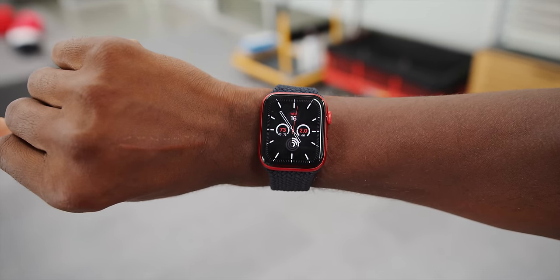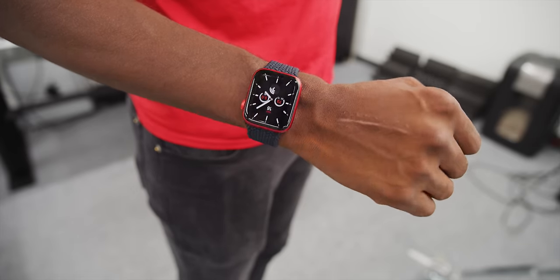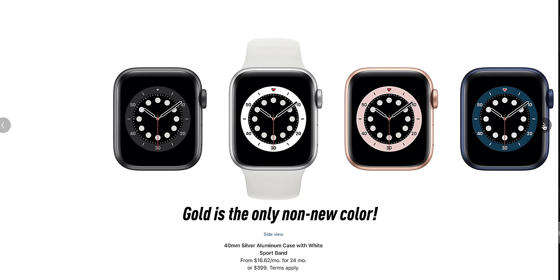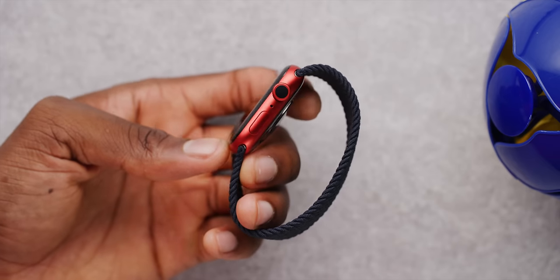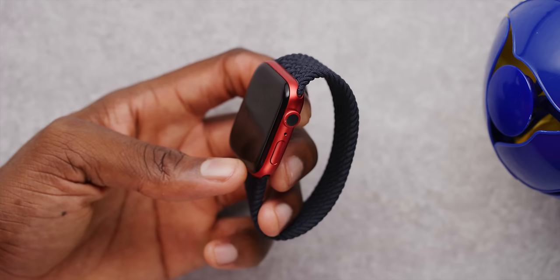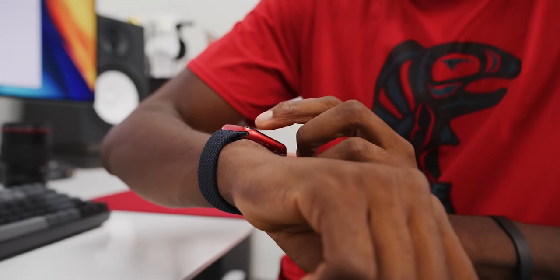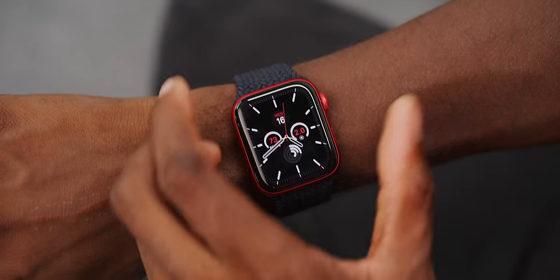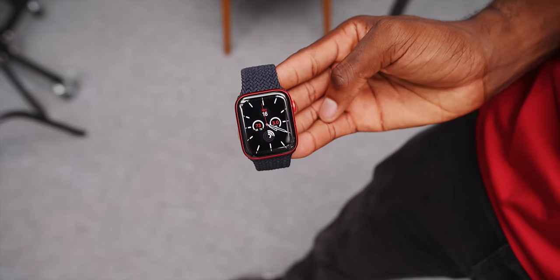Then you get to the watch itself, and aesthetically on the outside, the only real change you will notice is the colors — because that's the only real change on the outside. The materials are the same, the sizes available are the same, but you do have some new colors: blue, gold, graphite, and yes, this Product Red that we have here. I personally still like to do my accent colors with the band more than the watch itself. I don't think I'd want a red Apple Watch every single day, but maybe you can rock that. I could see wearing the blue like every day — it's not so bad, but it looks familiar. New color, that simple.